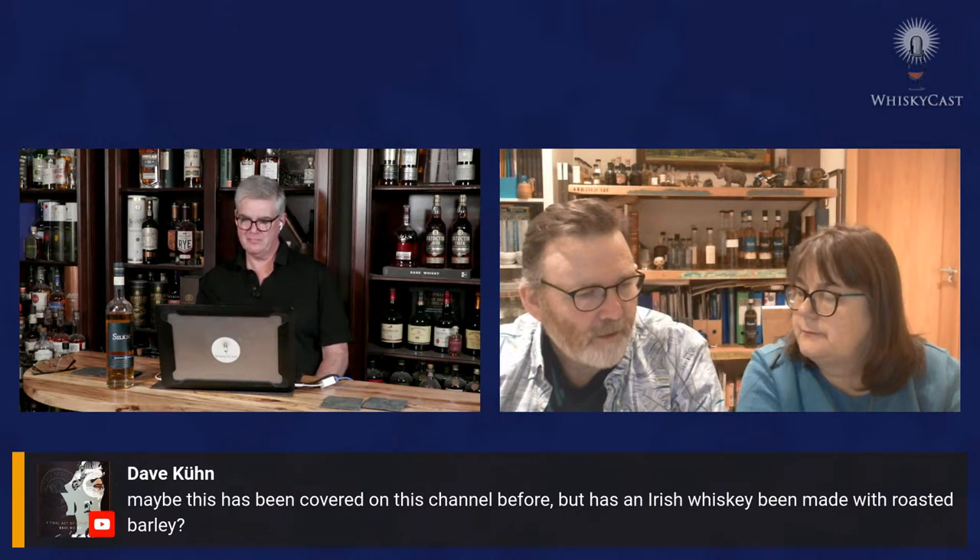Dave Kuhn asks whether an Irish whiskey has been made with roasted barley. Not by Sliabh Liag, but David Boyd Armstrong at Rademon Estate — Short Cross — may have done it. Peter Mulryan at Blackwater, Echlinville, Killowen, and Baoilleach, the small distillery in north Donegal, may have looked at it too. James thinks David has done it at Rademon but isn't sure any have made it to market yet.